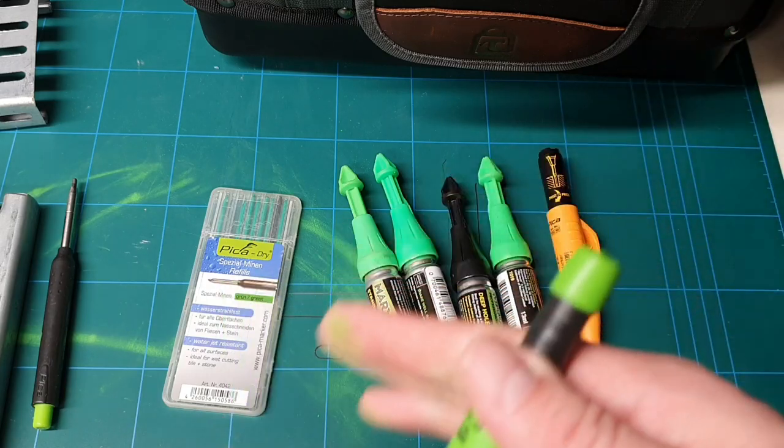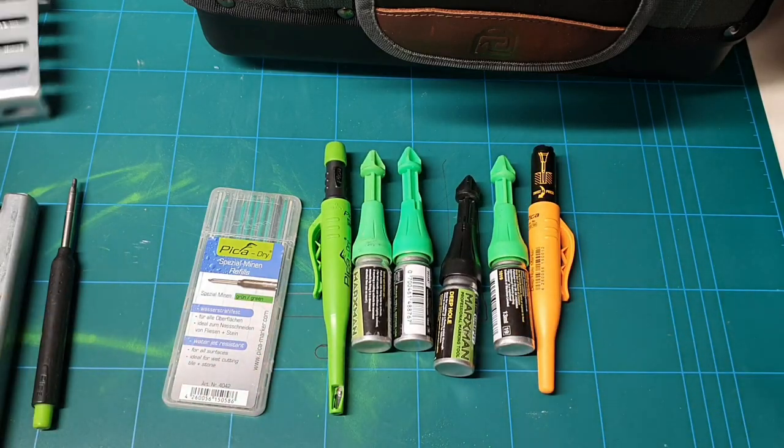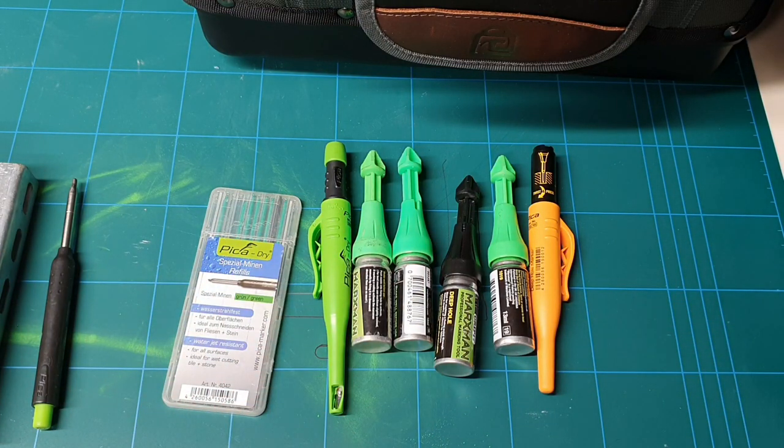Okay guys, hope you liked the video — it's only a quick one just showing you around these, getting chalk all over me. Leave your comments, leave any likes. Any other videos you want to see, or if you've seen any kit in the background you want me to have a quick look at, let me know and I'll try to review a few. I'll be revisiting a lot of tools later on just to give you a catch-up on how they're going.